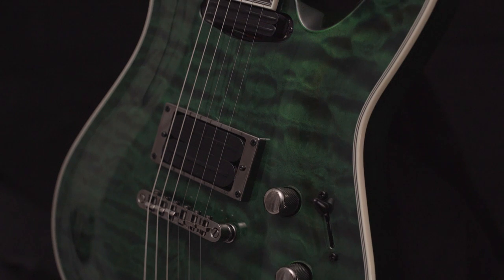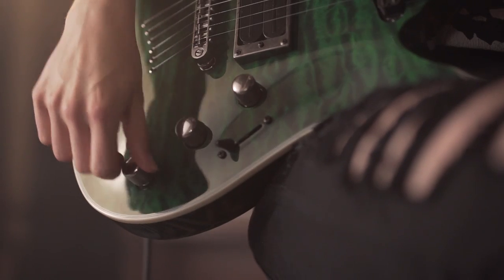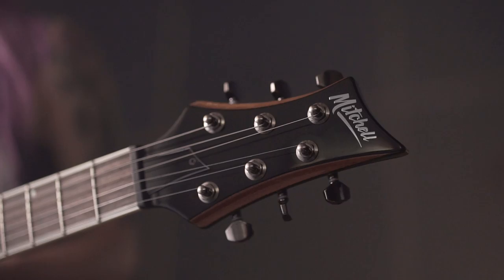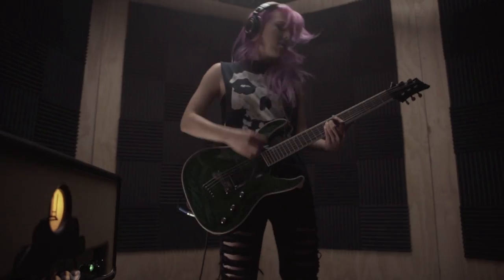Each MD Series guitar comes with custom paraffin dipped rail style pickups with coil tap functionality, high ratio locking tuners and a friction reducing nut. I love the MD 400 — everything that I want in a guitar, it already had.